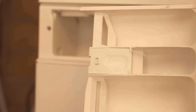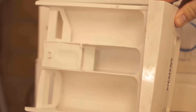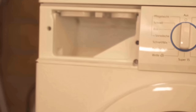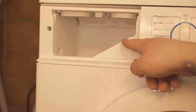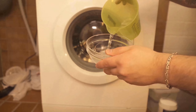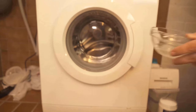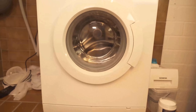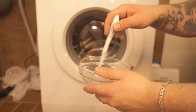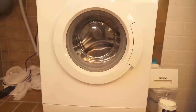We start with the drawer where we put our detergent, because over time some dirt naturally accumulates in it. Detergent or washing powder residue sticks here and ensures that everything gets dirtier over time. For this we make ourselves a small mixture: some water in a bowl, to which we add citric acid.